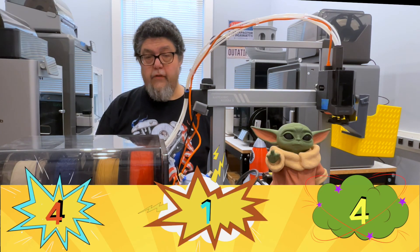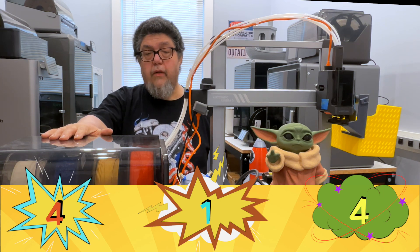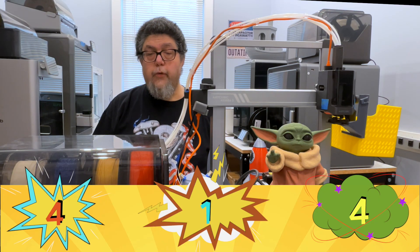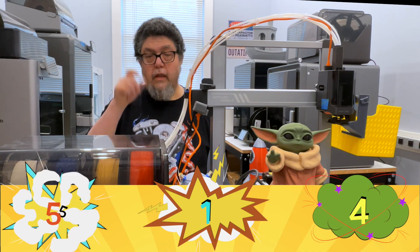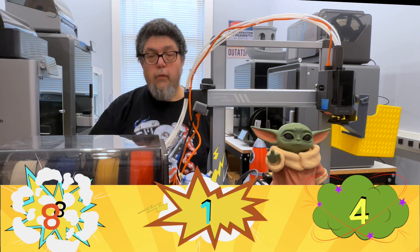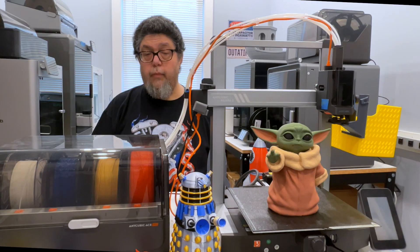Another 'good' is the fact that this color module is also a filament dryer. These run about $100 and up, so for $300 you get a printer, the color module, and a filament dryer. This printer also includes a filament runout sensor, a power-fail resume feature, and automatic bed leveling — I'm giving it a 'good' for each feature. And I'm also giving it a final 'good' for print quality. Let's move on to some actual printing.